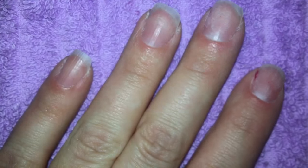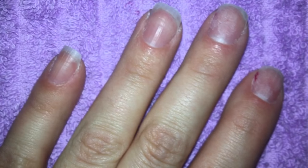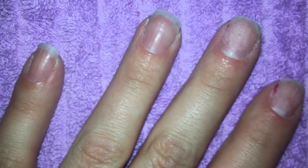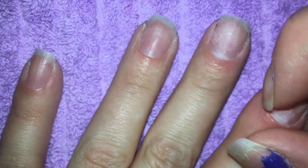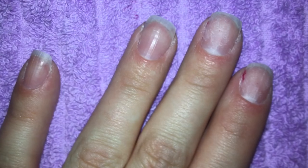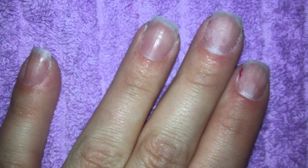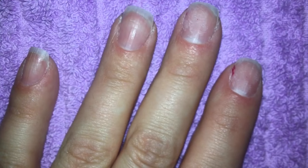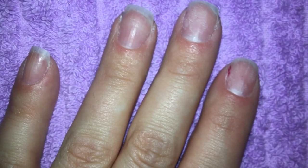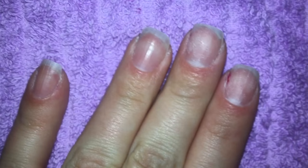Hi guys, today for Manny Monday I found this thing. You've all seen — ignore the little bits of polish I couldn't get off, today has been a struggle. I'm sure somewhere all of you have seen this whole dip powder thing. They were trying to push it off as like chemical free and all that, but it's actually just acrylic powder.